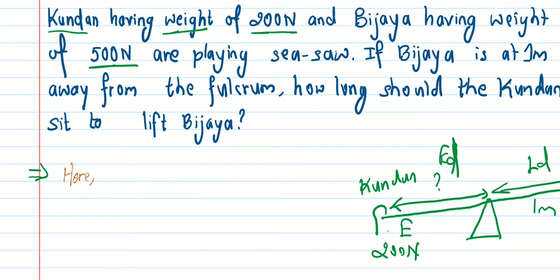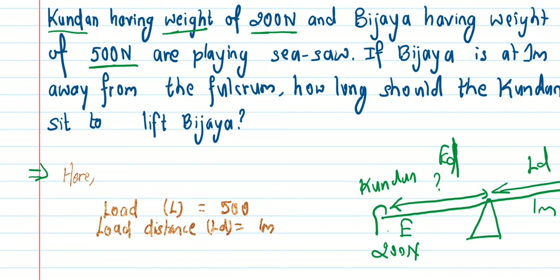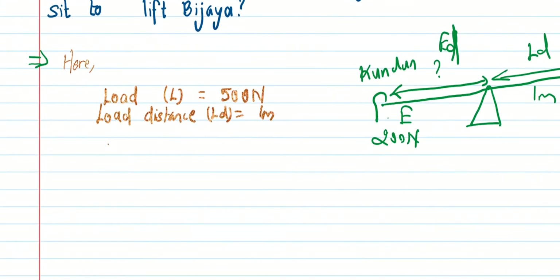Given: load distance for Samir is 1 meter. Load is 500 Newton. Effort (E) is 200 Newton. We need to find the effort distance.